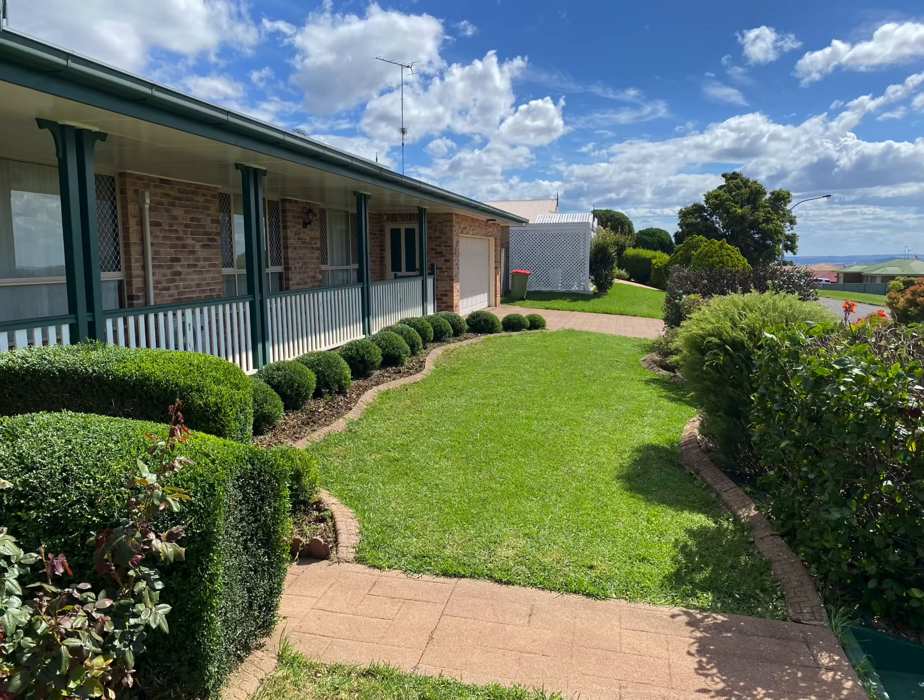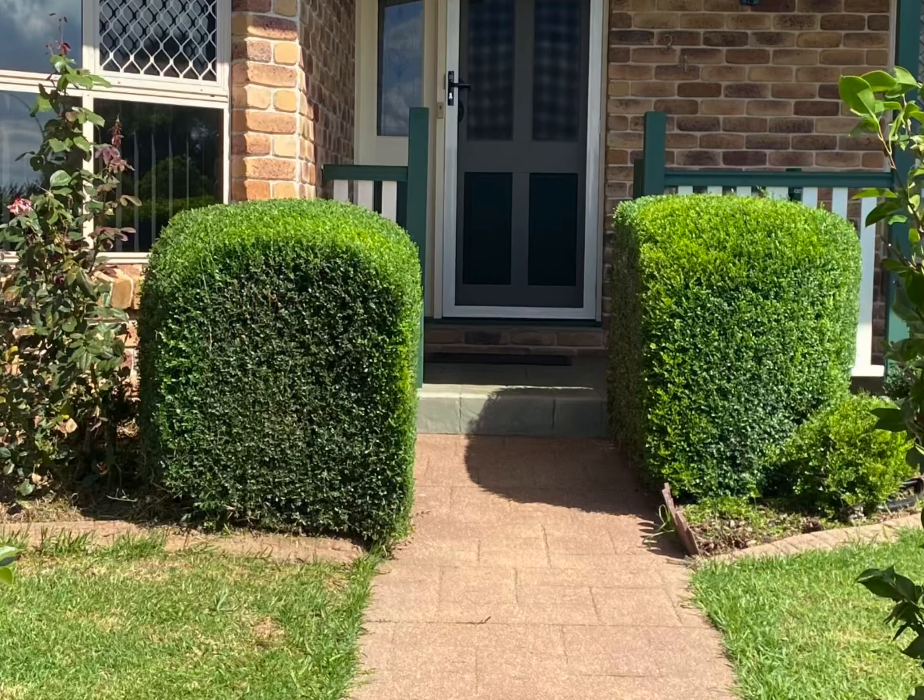Thank you very much for watching One Green Thumb Gardening. A huge thanks to all my subscribers and viewers — if you've got any comments or feedback, drop me a line. We'd love to hear from you. Thanks for watching and have a great day!